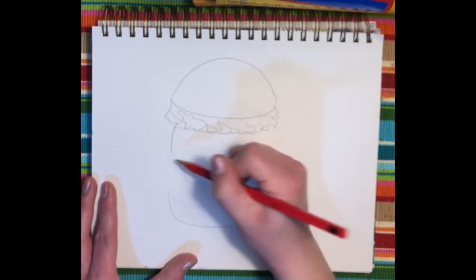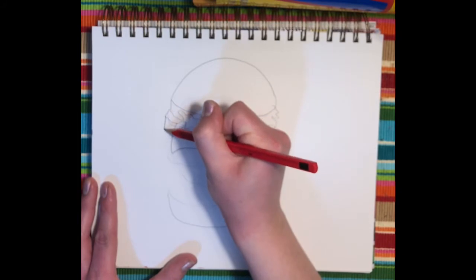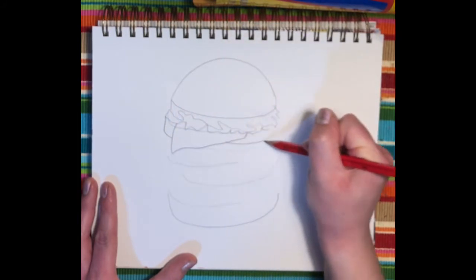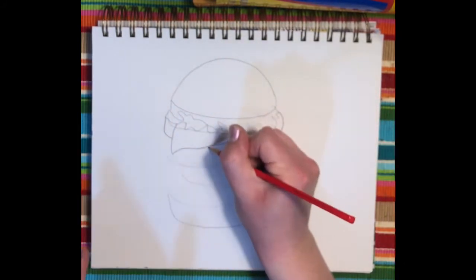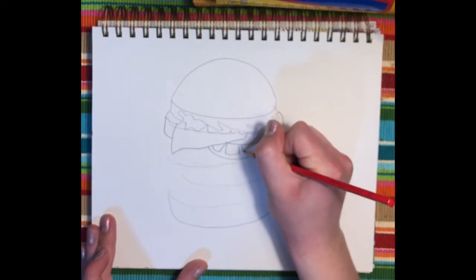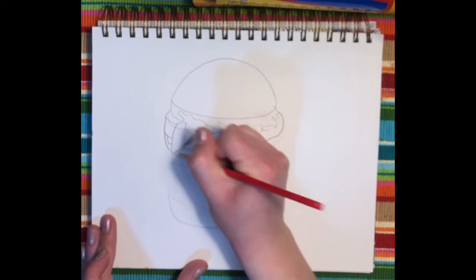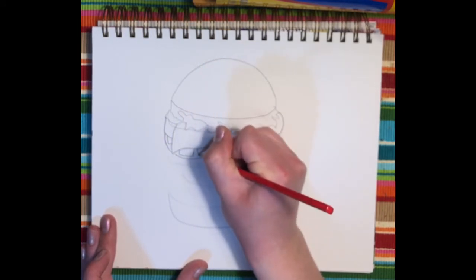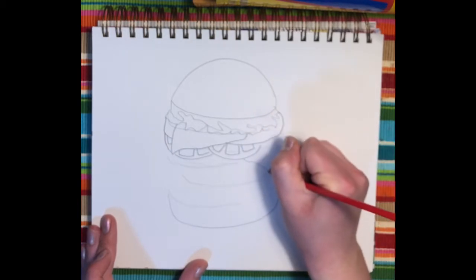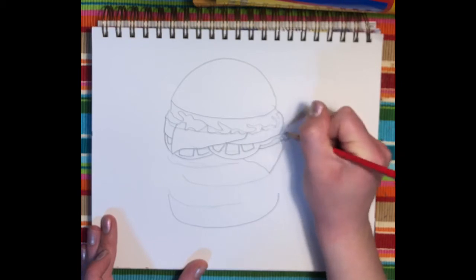After that I'm going to draw the cheese slice, curving it down, then putting a patty. After that maybe I'll scatter some tomatoes — a few slices of tomato — then another cheese and some lettuce.